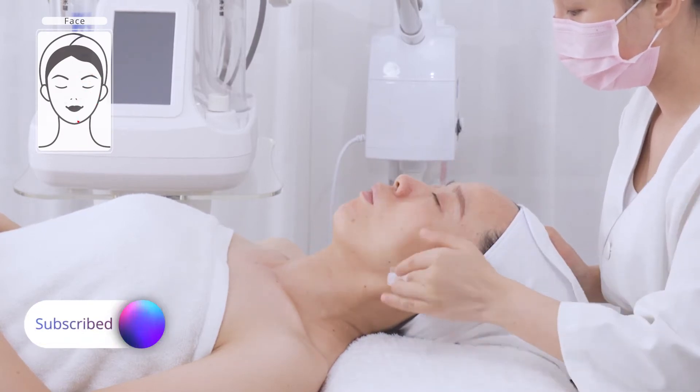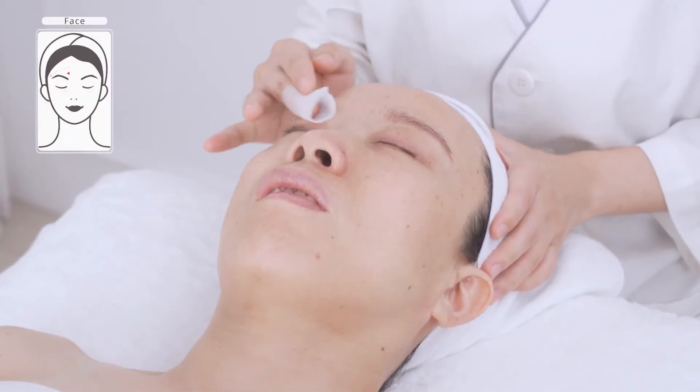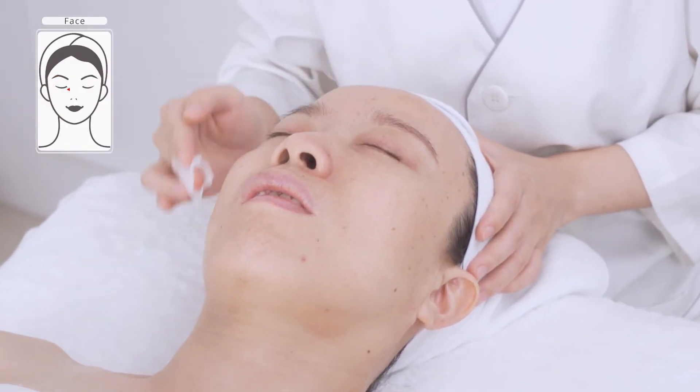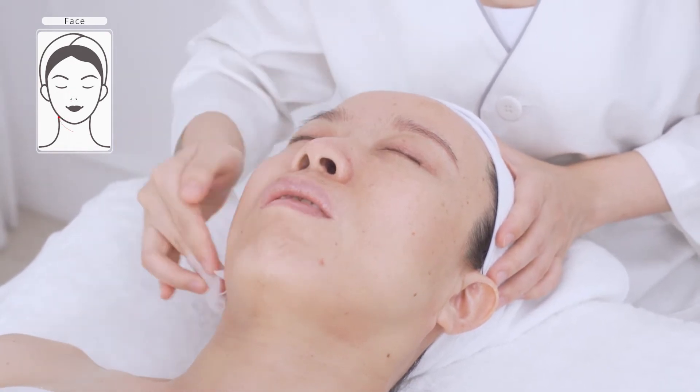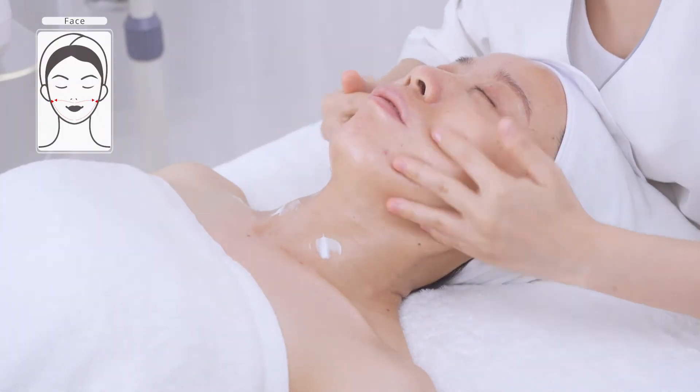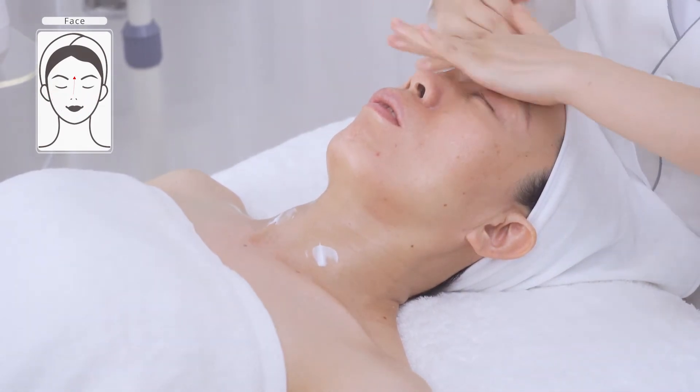Apply toner. Apply massage cream evenly all over the face and neck, and gently massage the treatment sides three times.